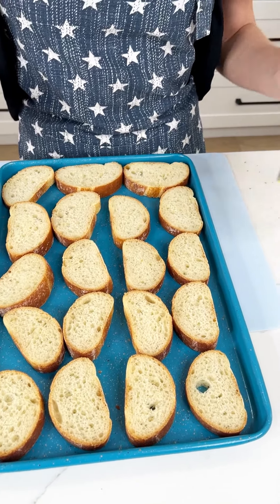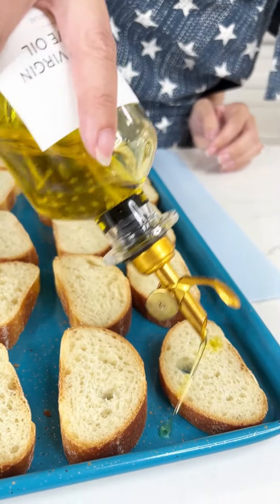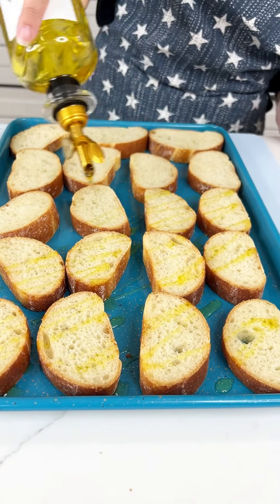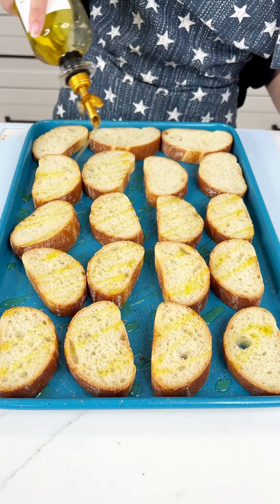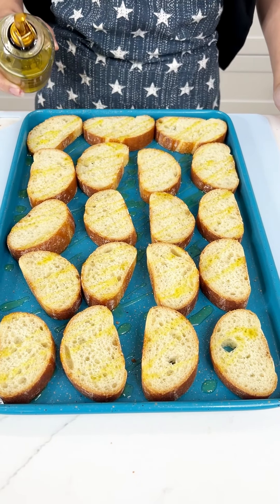Now I'm gonna grab some extra virgin olive oil and we're just gonna do a nice little drizzle right on our little bread pieces. This is just gonna help make them crispy and delicious. Exactly what we want. Beautiful.